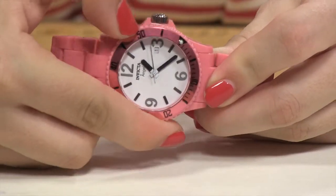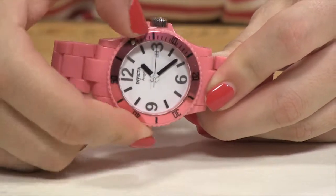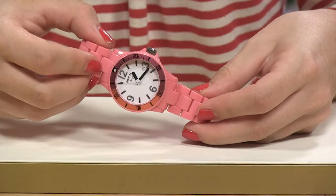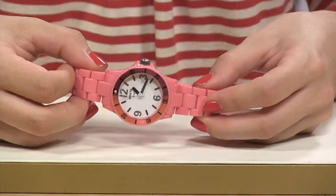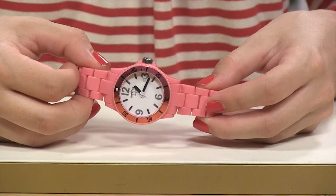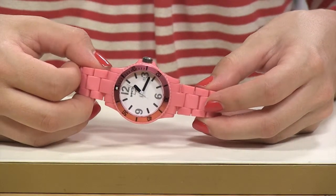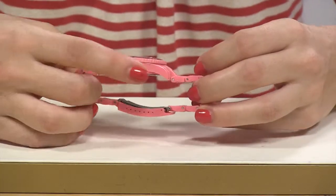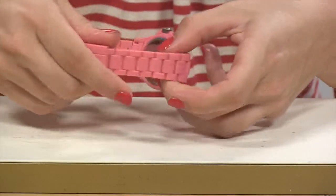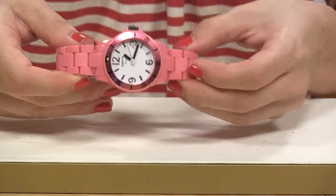You have a unidirectional rotating bezel because this is a sporty watch through and through. Now, believe it or not ladies, the size is actually 39 millimeters, so it's really going to be considered somewhat oversized. However, your case, your bezel, and this bracelet are all made out of plastic.